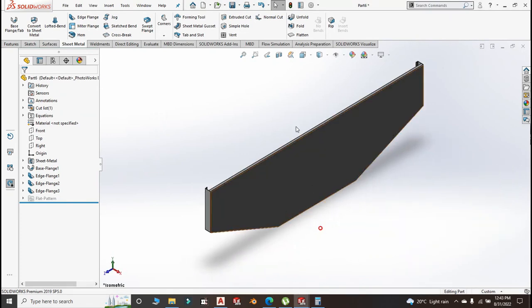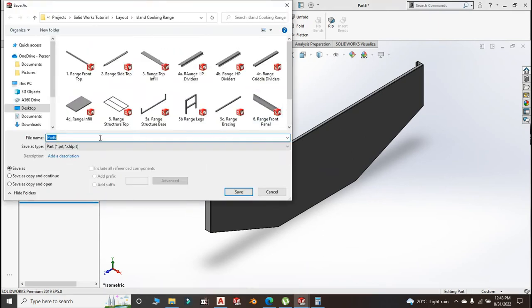The side panel looks good. Save it — side panel, part number 7, side panel.